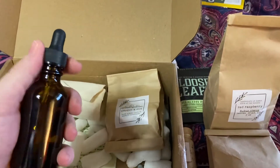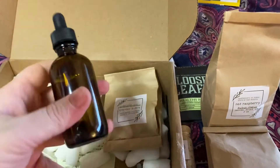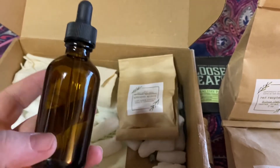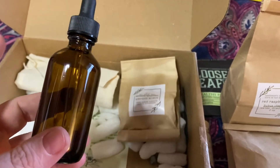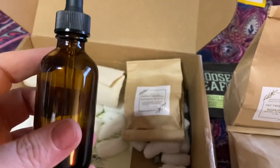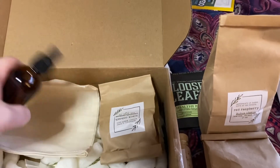Glass droppers are important, especially if you're going to add essential oils to your mixtures, whether you want a little more aromatic boost or want to add some synergistic essential oil essences. True essential oils will degrade plastic. So if you're going to use essential oils in any kind of concoction, make sure you're always storing it in a glass bottle or glass jar, and if you use a dropper, make sure it's a glass dropper. And this is our other bag and dropper.